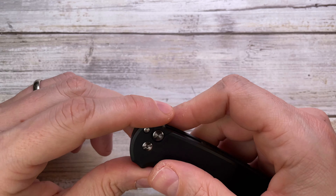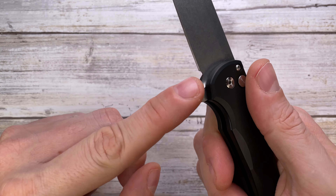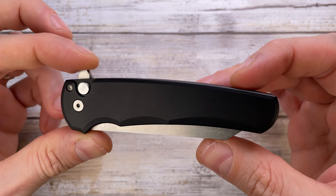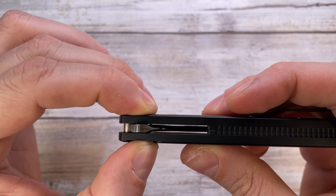The ergos are pretty good. This guy is going to weigh in your pocket at 3.1 ounces, so really lightweight for sure. No hot spots, no jimping going on over here, only on the flipper tab. The action is smooth — this guy is running on bearings. The detent is on the medium side and the mechanism is pretty simple.